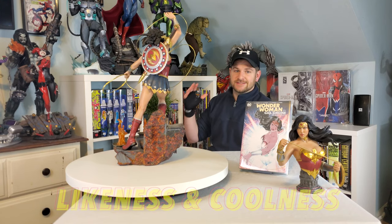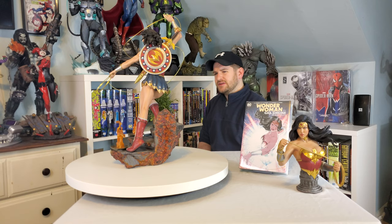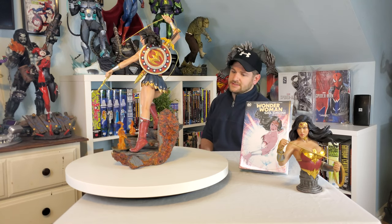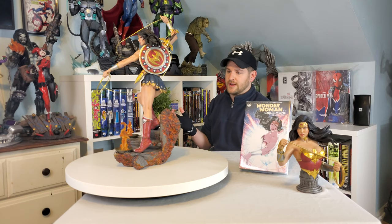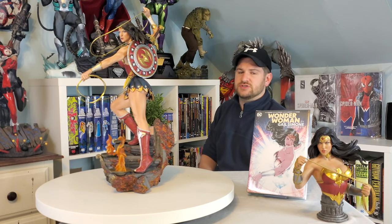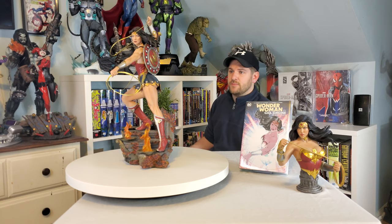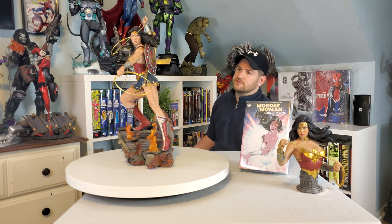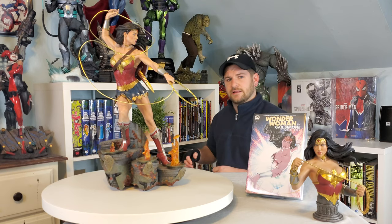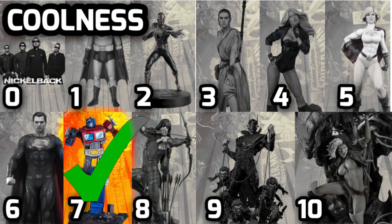Next, let's talk about coolness. The statue is extra cool when you have the light-up features on, but other than that it's not an overwhelmingly cool piece, though the base is really one of the cooler aspects. This is what I call semi-dynamic — she's in a dynamic pose but she's not lunging or doing anything too crazy. I wish they'd done a fully dynamic pose; that might have added a little more coolness. I'm giving it a 7 out of 10 for coolness.